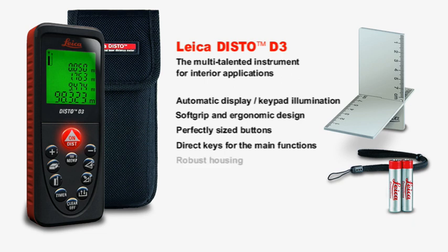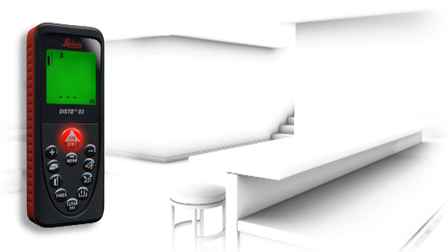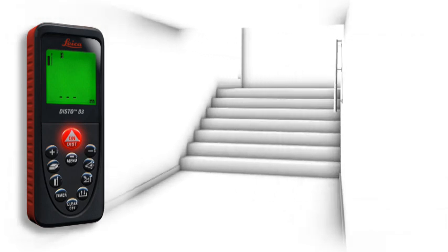In addition, the robust housing protects against spray water and dust. Small, elegant and simple to use, the Leica Disto D3 is a reliable instrument to suit every pocket. A number of useful functions characterize the Leica Disto D3 as a multi-talented instrument for interior applications.